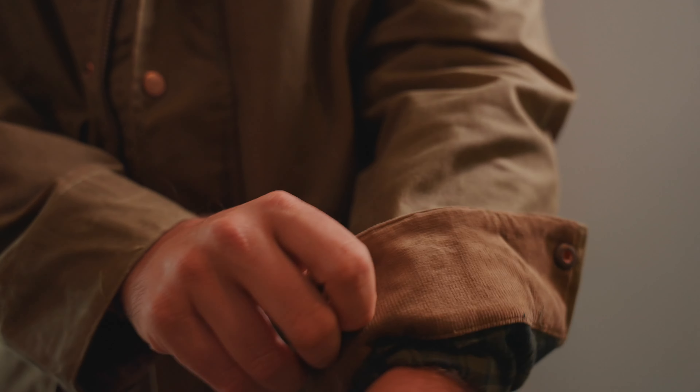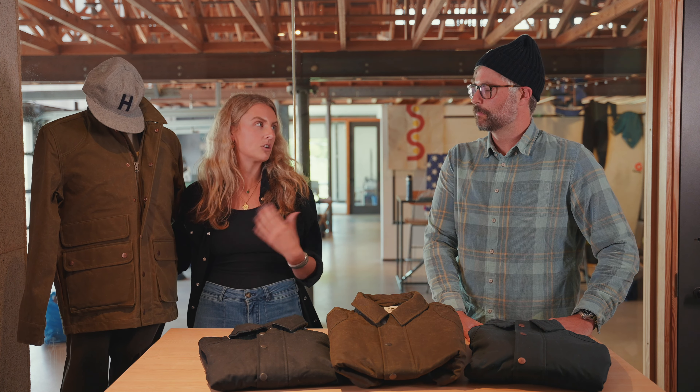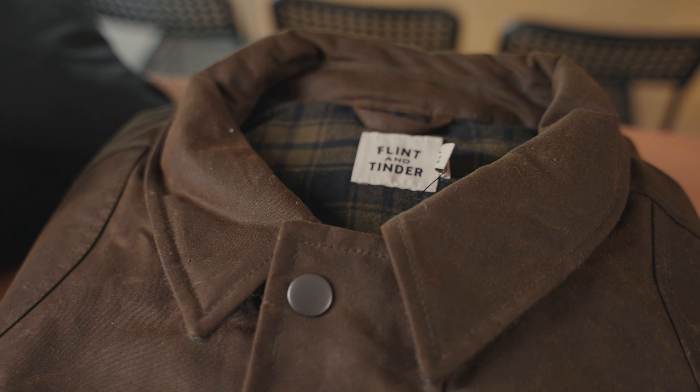And then you've got a ton of storage — front dual entry pockets from top to bottom, a back game pocket which pays tribute to the traditional hunting jacket, also great for storage. And then within it, as we mentioned, there's the flannel lining. So you've got those three different types of fabrics really playing well against each other and adding to that really nice style.